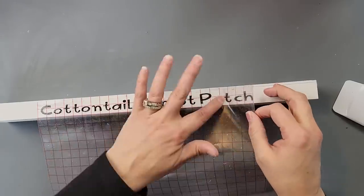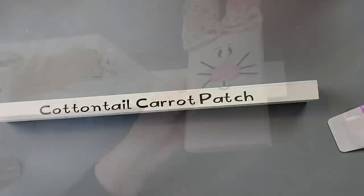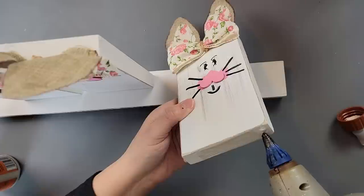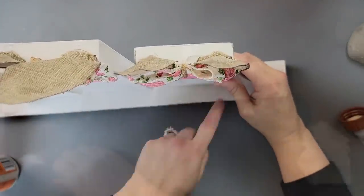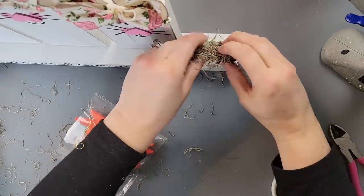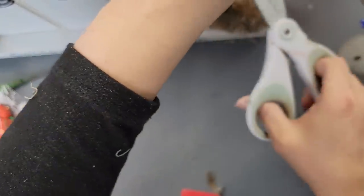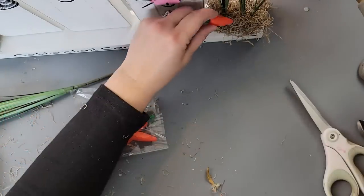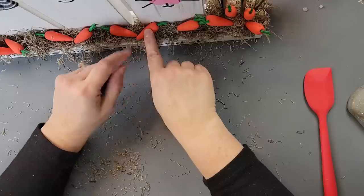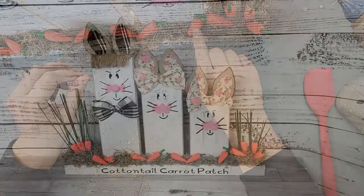I created a decal with my Cricut that says 'Cottontail Carrot Patch' and put it on the front of the little MDF piece. Then I used wood glue and hot glue to glue the bunnies onto the MDF piece. After that I took some floral foam, hot glued it to the ends, and added Spanish moss over both sides. I added some onion grass — cut it down a bit — to make it look like carrots are growing, though I probably could have made it a little shorter.